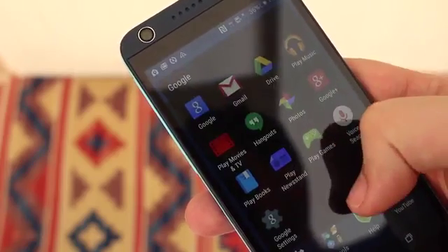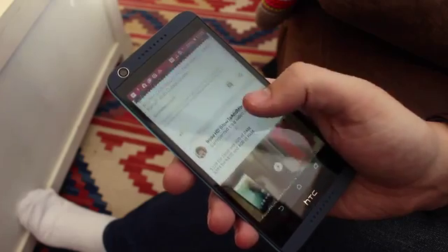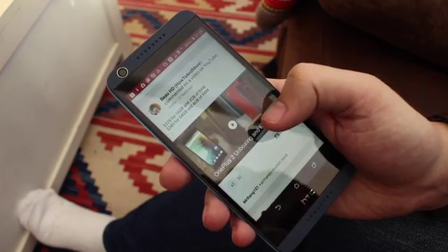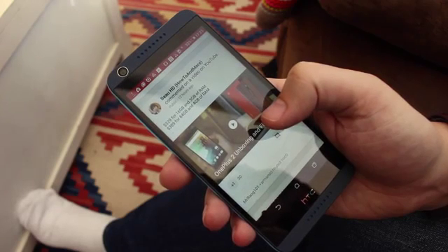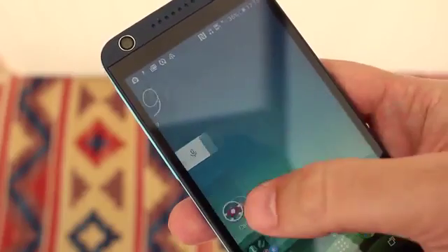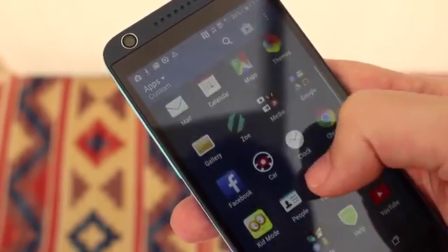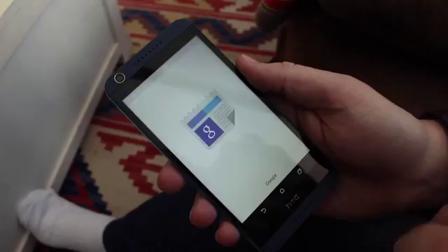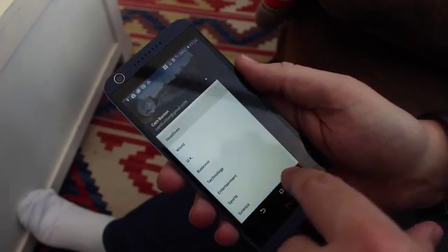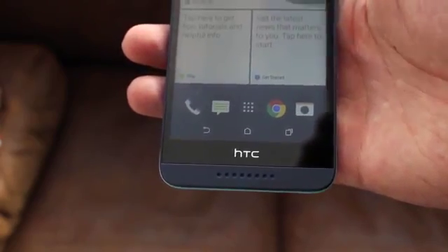There are a couple of different options for this device, but the one you get will probably be the one with the Snapdragon 410 quad-core 1.2GHz chip. It also has 16 gigabytes of internal storage, with the option to expand via micro SD card up to an extra 32 gigabytes. This particular device is running Android 5.1 Lollipop, the latest version of the publicly available software, with HTC Sense 7 on top — including all the usual stuff like BlinkFeed and HTC's camera software.